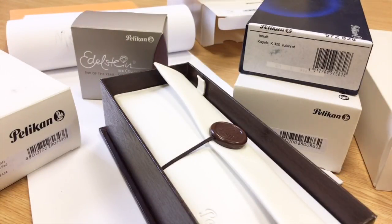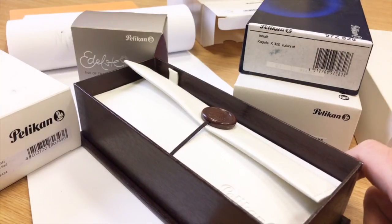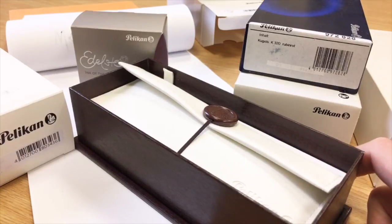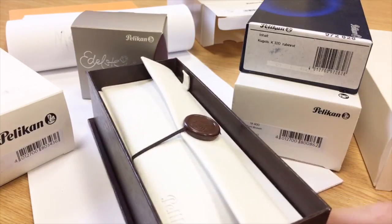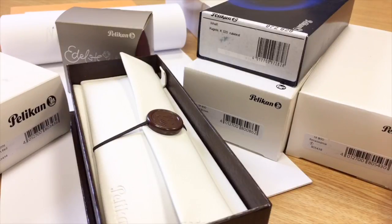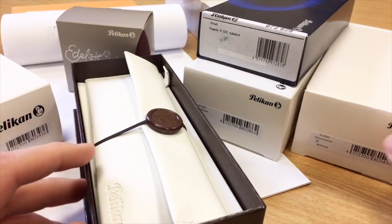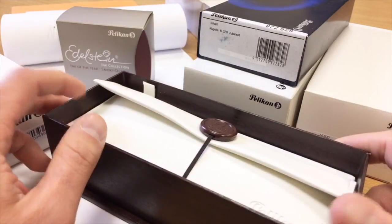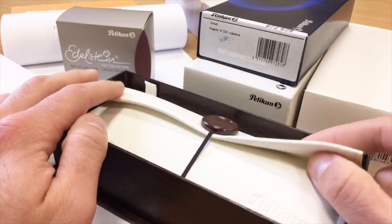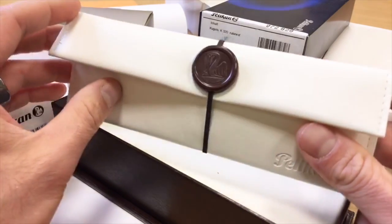All righty, everyone. Welcome to the Writer's Showcase, episode 10, which is going to be all about Pelican this week. As if you didn't notice already all of the lovely Pelican boxes, this is Thursday, and this is as good as any other day to say that this is New Pen Day, which is a wonderful day for any pen enthusiast.